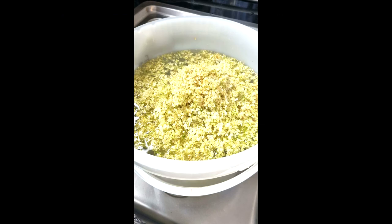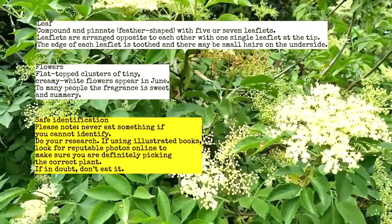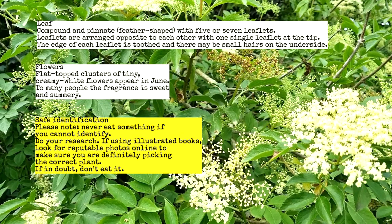The first thing we need to do is identify the elderflower. The best thing to do is look online or use any books — get as much information as you can before you even attempt to pick it. Take time now to read through the information on screen, and all I can say is: if in doubt, just don't touch it.